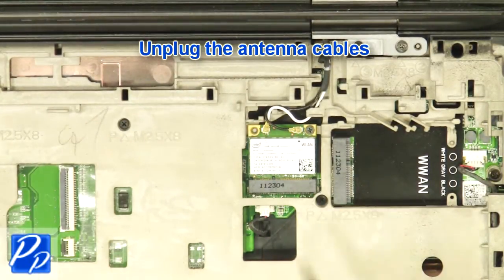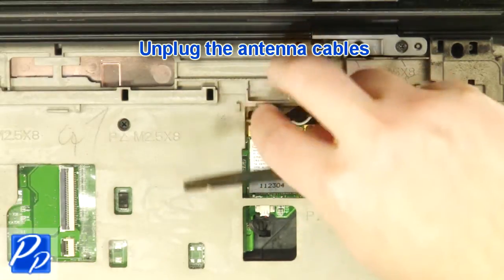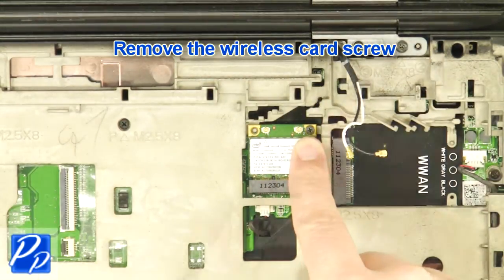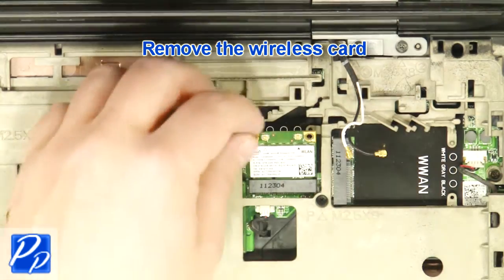Unplug the antenna cables. Remove the wireless card screw and remove the wireless card.